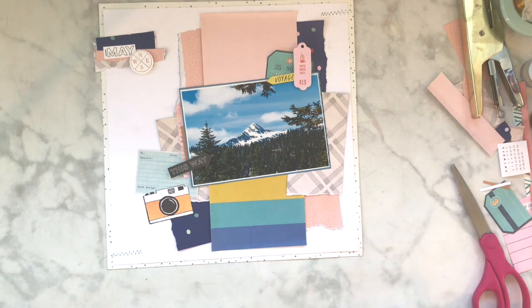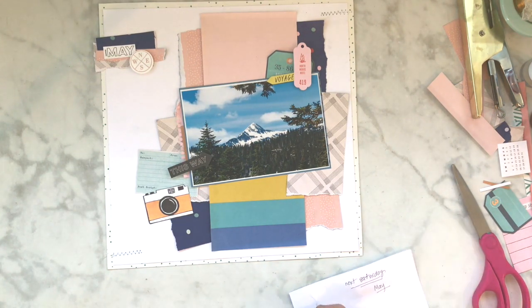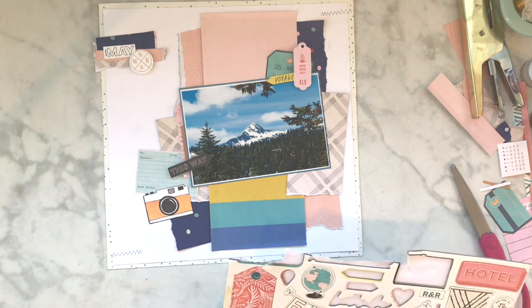When you scrap lift someone you can do it a little bit differently and it still makes it fun.